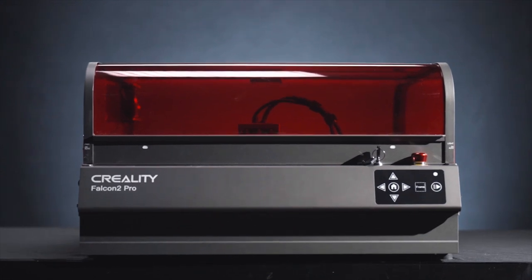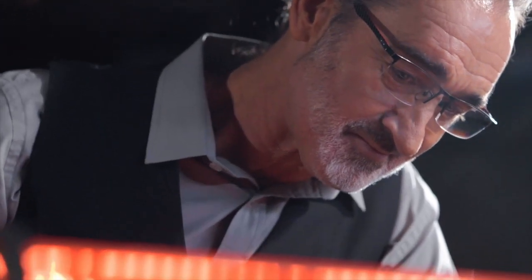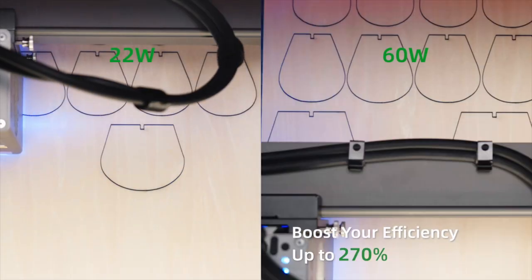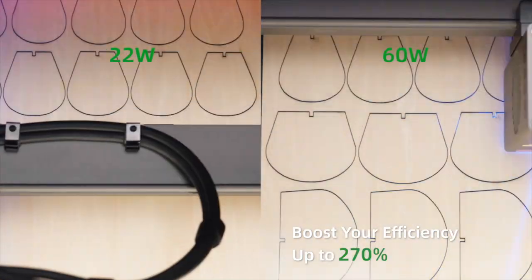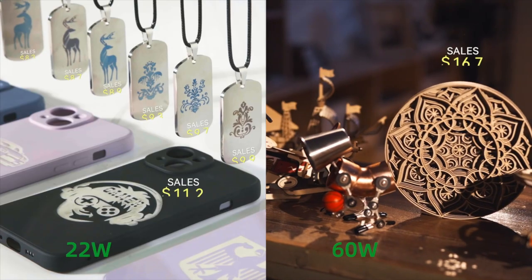Introducing the Creality Falcon 2 Pro 60 Watt Diode Laser Engraver — delivering never-before-seen power in a diode laser. The Creality Falcon 2 Pro 60 Watt will take your business to a new level.